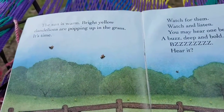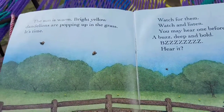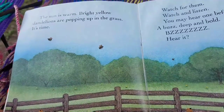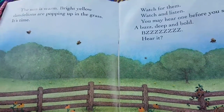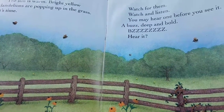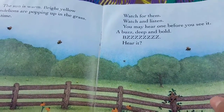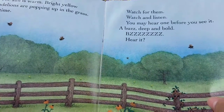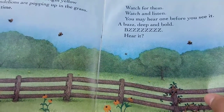The sun is warm. Bright yellow dandelions are popping up in the grass. It's time. Watch for them. Watch and listen. You may hear one before you see it. A buzz. Deep and bold. Hear it?